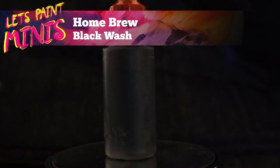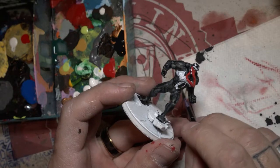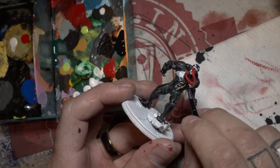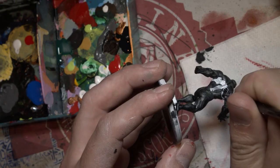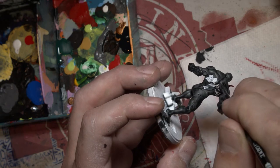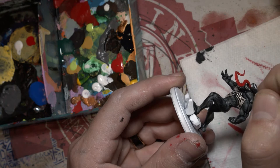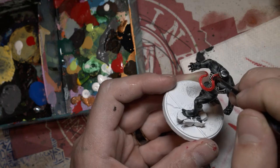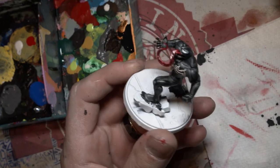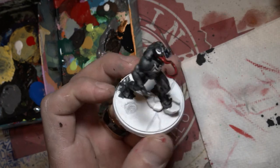Now here's that wash I mentioned before — let's just fix our mistakes up. Just smother that symbol on his chest and his back, and it should make those little leg details pop. We're also going to hit his tongue with some black wash as well, just trying to get it into the crevices to give the tongue a little bit more detail.